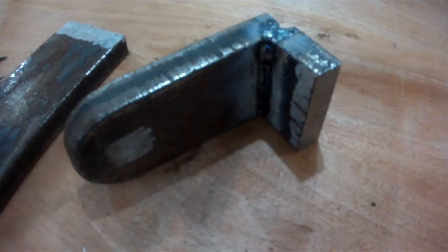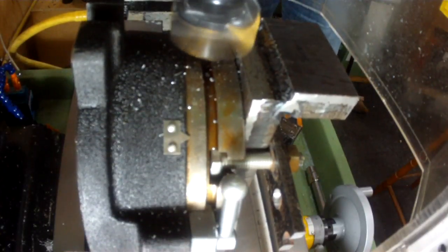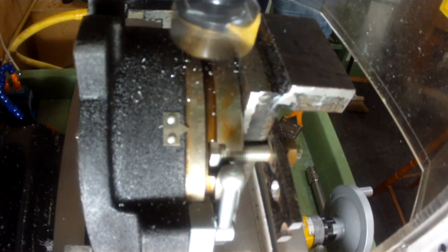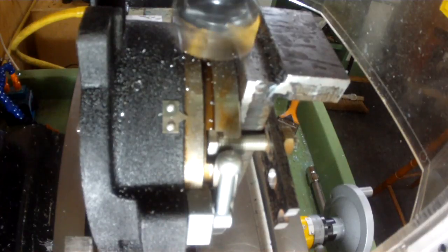Now to weld the two parts together. I'm working from plans gleaned from a website called bedroomworkshop.com by Stephen Vine — he's got an immense amount of information regarding the Clarkson grinder.